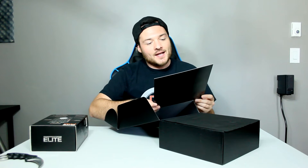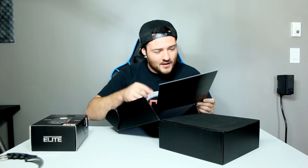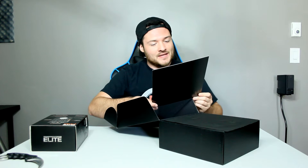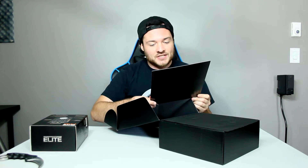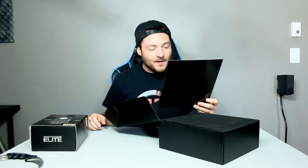The Elite Pro — this is Turtle Beach. 'The pursuit of perfection drives us here. Innovation is relentless and cutting edge is never enough. Our quest for competitive advantages become the features you can't play without. Perfectly balanced. This is the next generation audio wrapped in unprecedented comfort.'